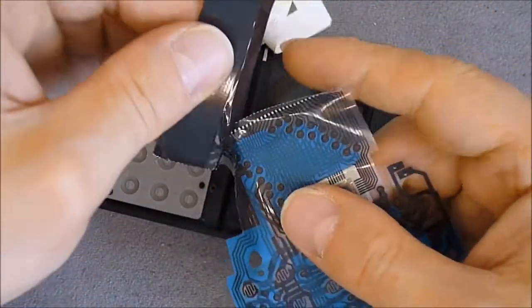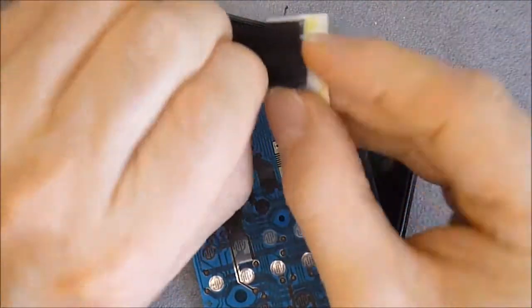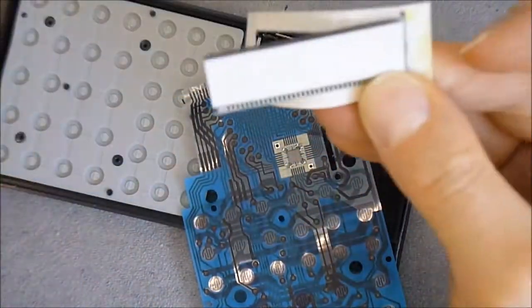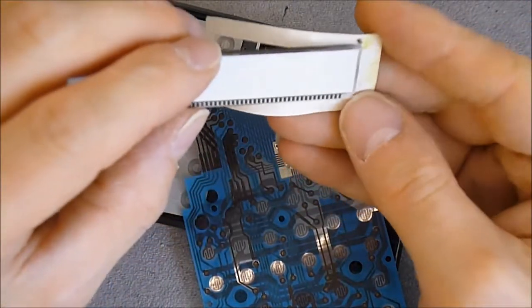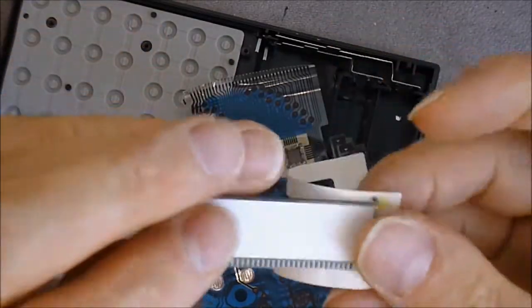As you can see, it is really easy to damage. It's a really delicate thing and I don't think you can do anything to repair it if there is a lost contact in here.